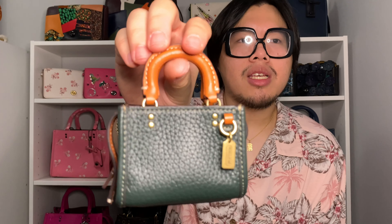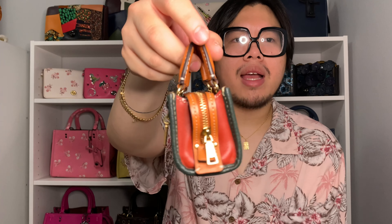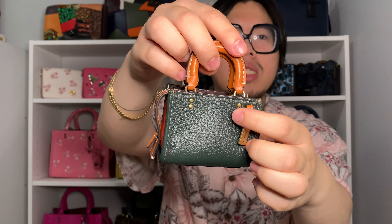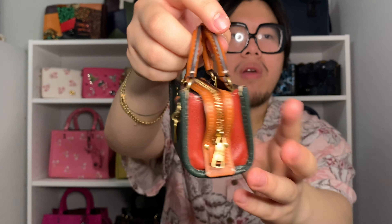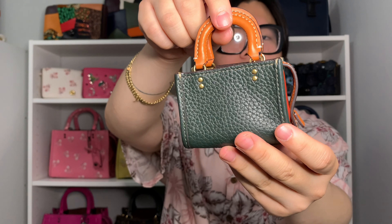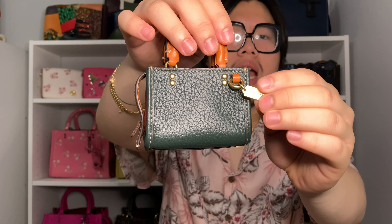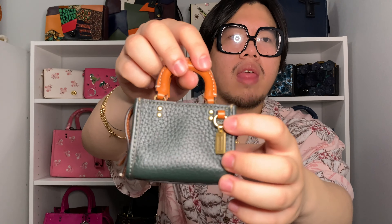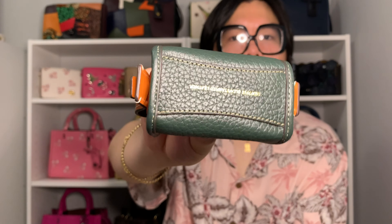When it comes to the little details of the Rogue Charm itself, it is super cute and adorable. As you can see, it looks just like the Rogue bag — it has the two top handles right here, and it even features cute little brass rivets on the front and back of the charm. It also has a little hang tag here, which I actually moved off the clip onto this little ring, and I'll show you that in a bit.